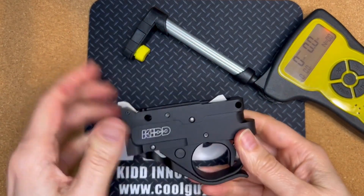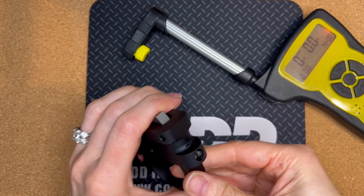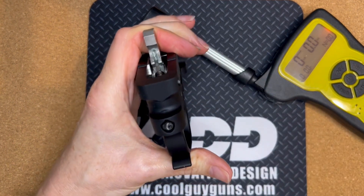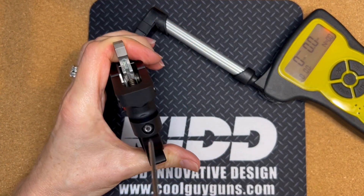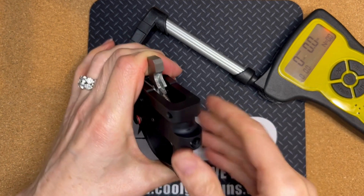In order to adjust the weight, you need to gain access to this plunger right here. The hammer has to be in the fired position.